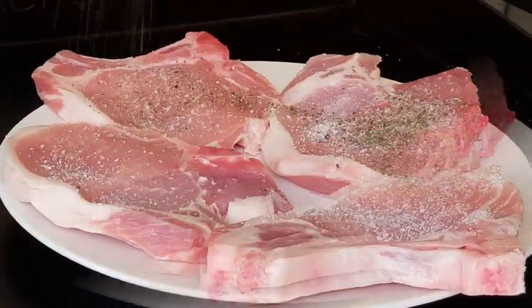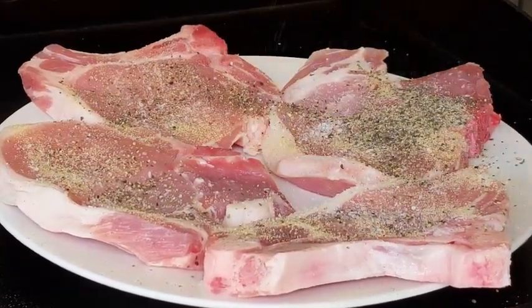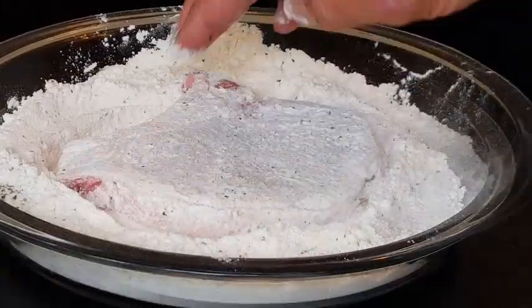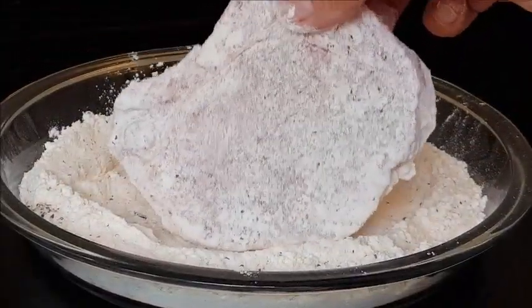Then take each chop and season with the same kosher salt, coarse black pepper, and garlic powder — make sure you season these liberally on both sides. Then take each chop and dredge it in that seasoned flour. Go ahead and press it down in there, because you want that flour to get in all those nooks and crannies of this pork chop.